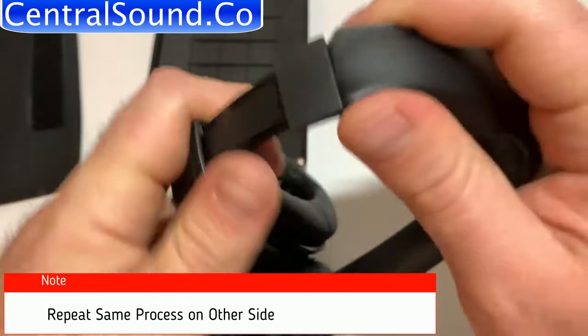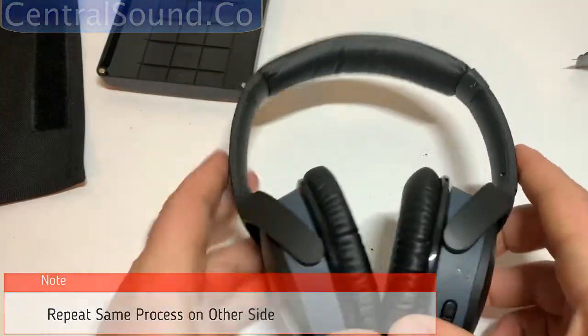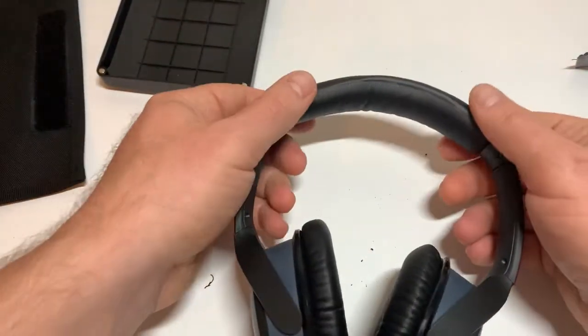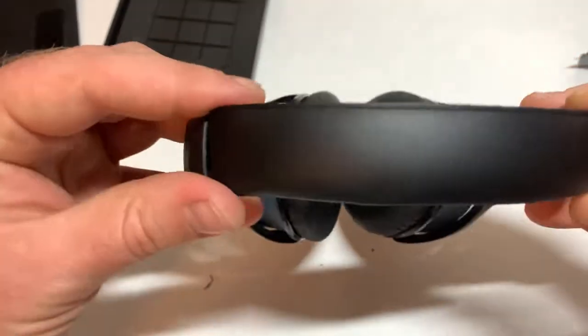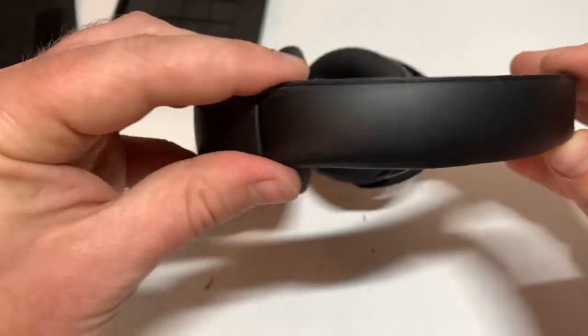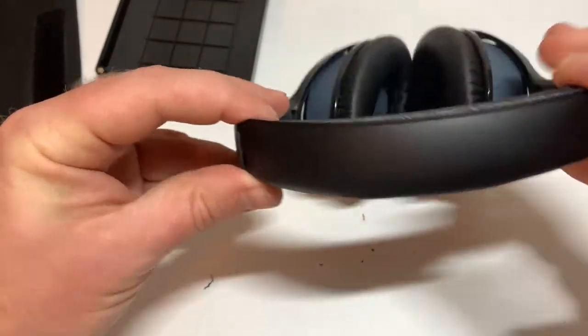Secure the clamps on the opposite side. Here we have a finished installation. As you can see, everything fits together nicely. It looks good. Most of all it's very comfortable and it feels good as well.